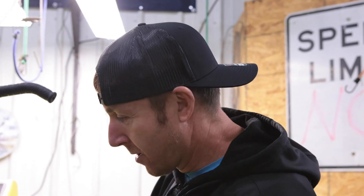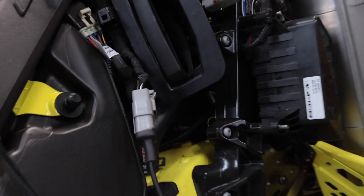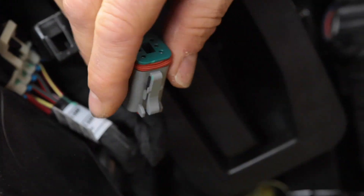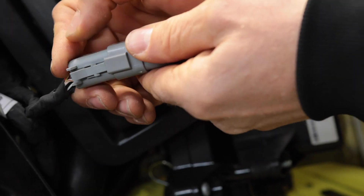Step one: find the diagnostic port. It's right next to the recoil, or where the recoil would be. Push the tab in and pull it apart. Find your cord for the TorqueLink, push it together, and wait till you hear the click.